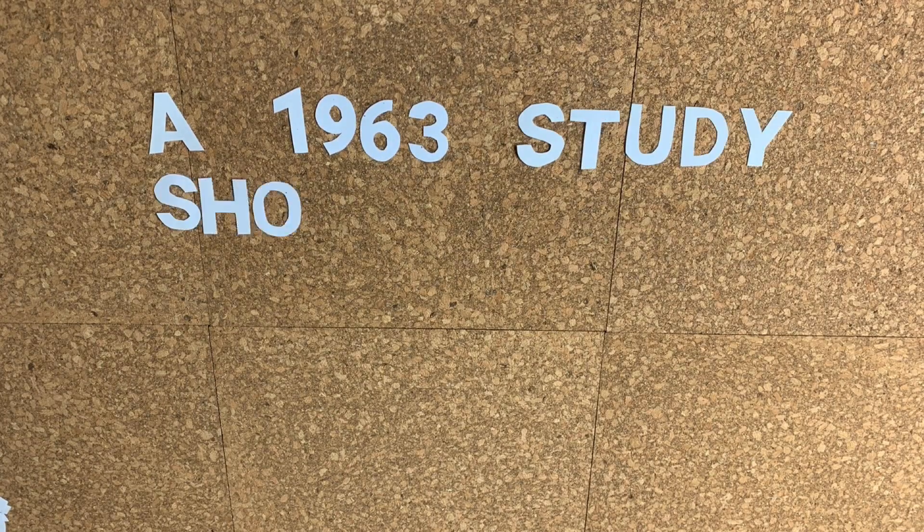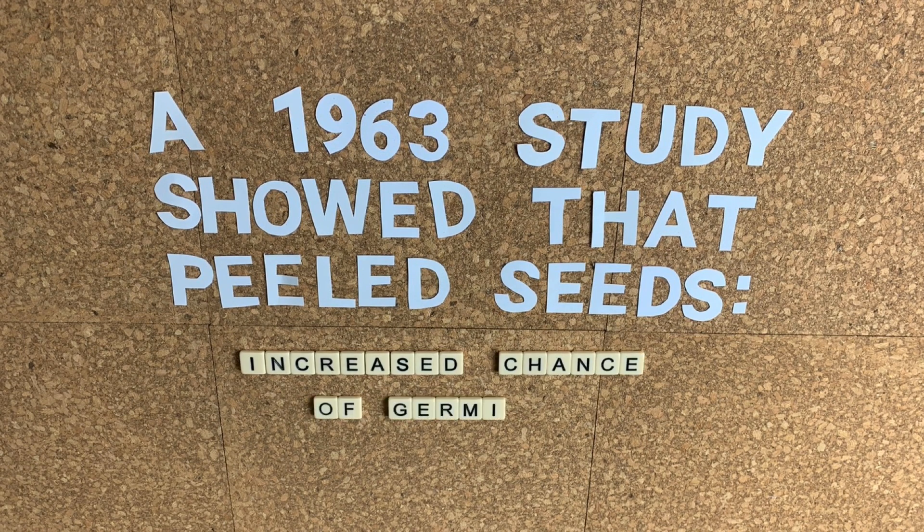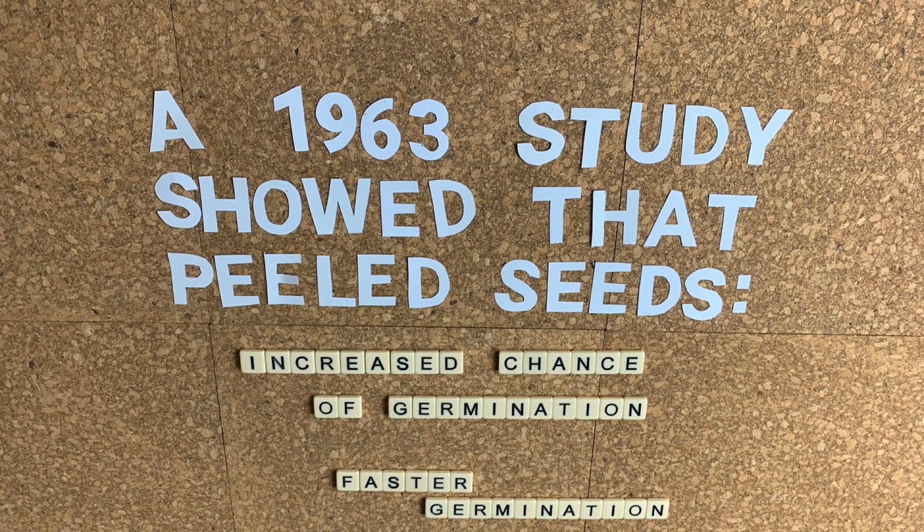There was a 1963 study that claimed that yes, peeling the seed coat — removing the seed coat before germinating the seed — increases the probability that your seed is going to germinate, and it even increases the speed at which it germinates. So I wanted to, in the spirit of scientific inquiry, recreate that experiment.